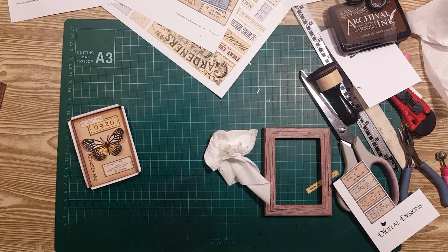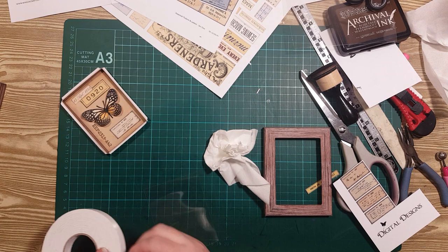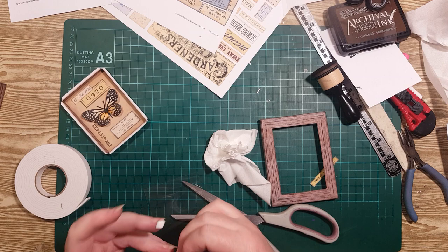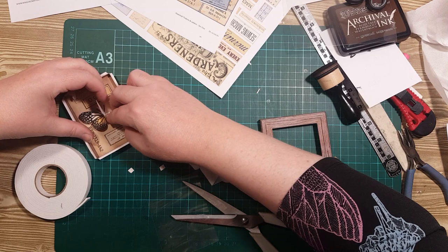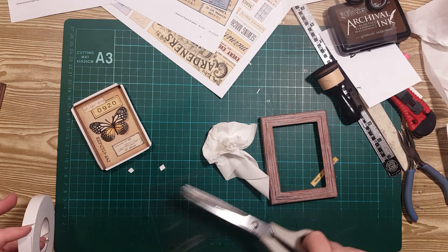I've got this foam tape — I might just put a double piece on the very inside under the wing so you can't see it, but it will prop it up. So I'll cut that in half. If I lift his wing up, put that right in under his body there. It's probably a bit tall, oh well, done it now. Let's do it on the other side too.